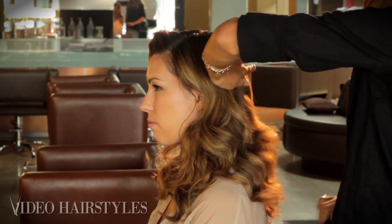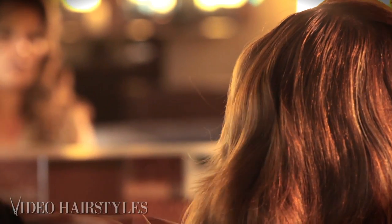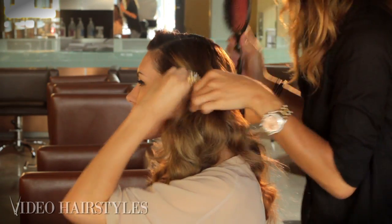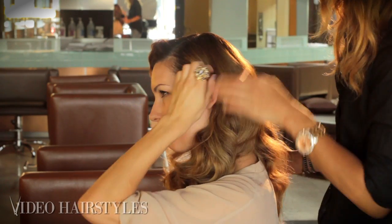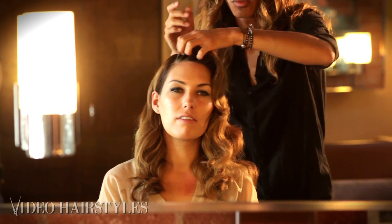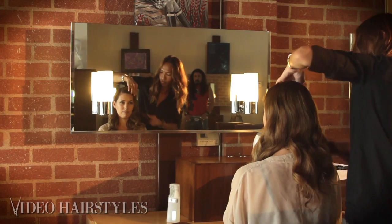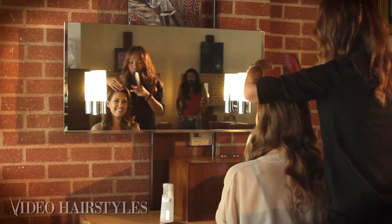Once we brush everything out it forms that wave pattern to give you that glam look. A lot of times, preference-wise, have it down or have it tucked behind the ear. Go over with a little light wax again — the same wax used at the beginning — and then use that lightweight spray, just run it through everything. Even with the bangs, we work it in — it's already looking like a glam look.